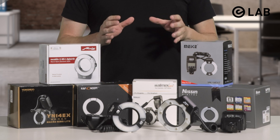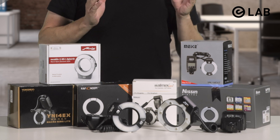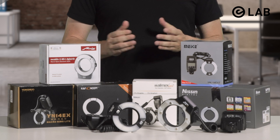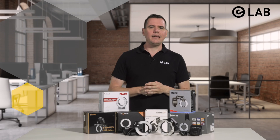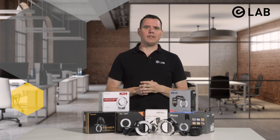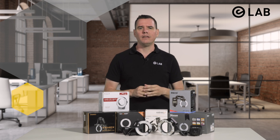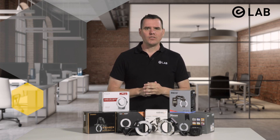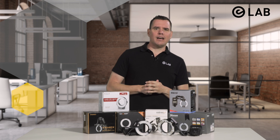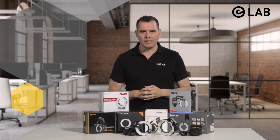There are obviously lots of different ring flashes available from lots of different manufacturers, with the most notable difference being price. It is virtually impossible to test them all, but we focused on a selection of eight ring flashes which are most commonly used in dental photography today. So let's take a look at our eight candidates, ranked by their most notable feature — price.